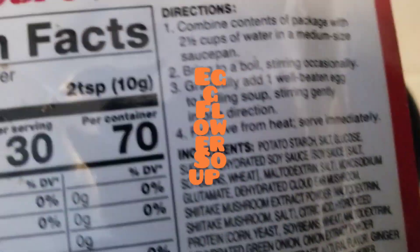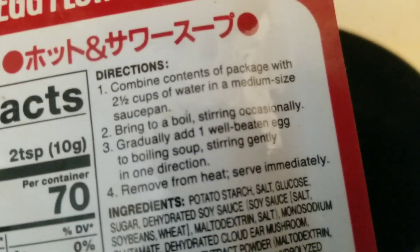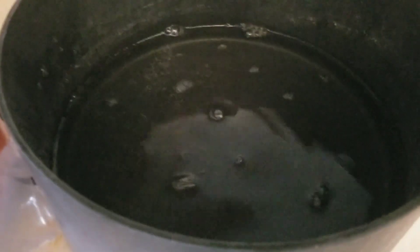I'm preparing the egg drop — or egg flour soup mix. I've got two cups of water in here in a medium saucepan. I'm adding another half cup because it calls for two and a half cups total.